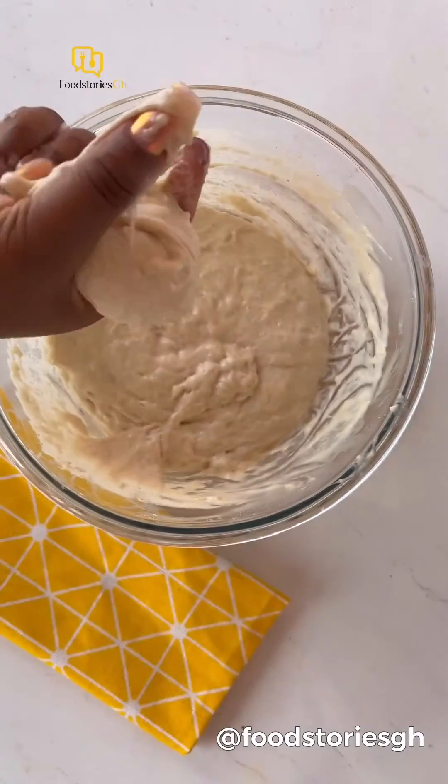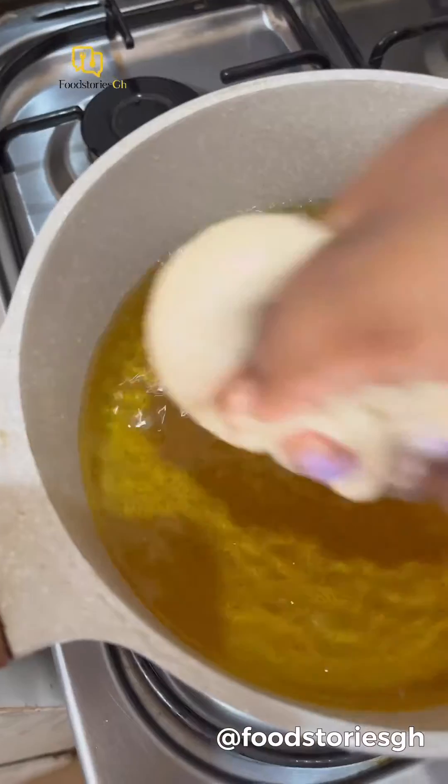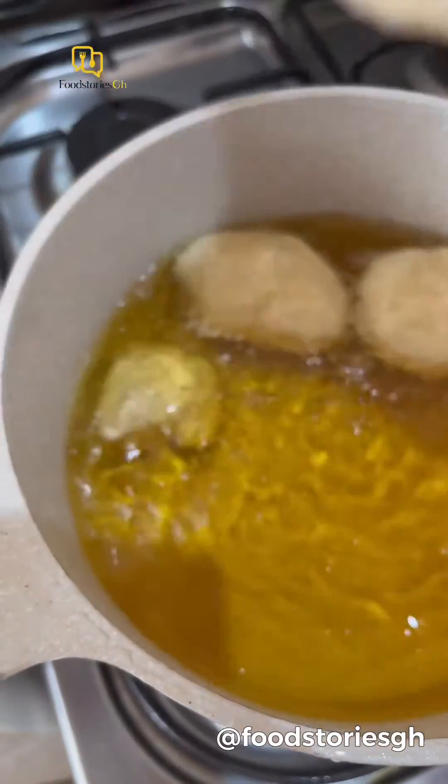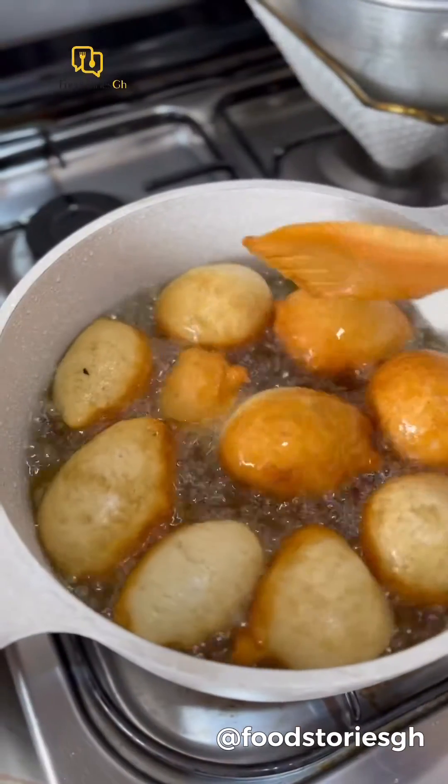Preheat your oil and fry your bofrot until it's nice and golden brown. All ingredients used will be in the description below, so do well to check it out. Just look at how the bofrot is looking — nice!